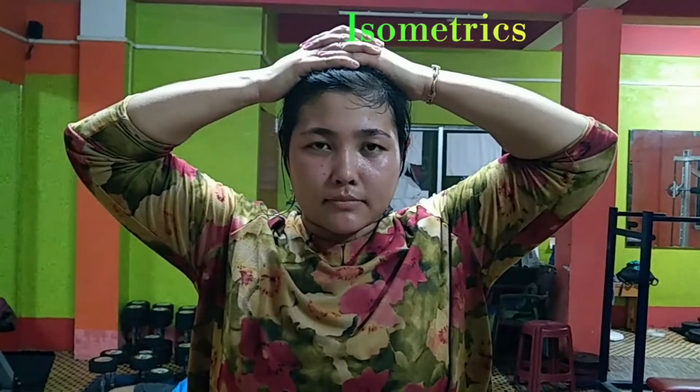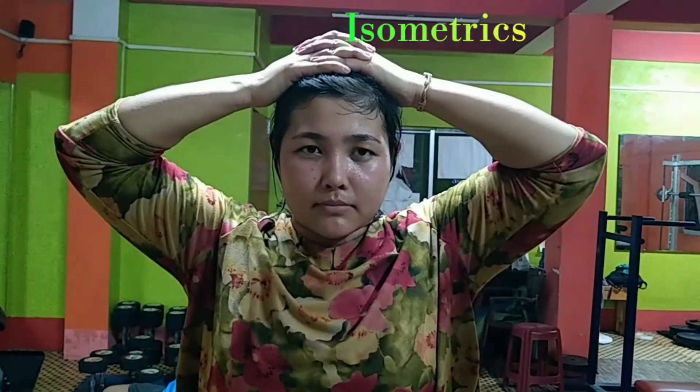Now repeat the procedure — press down with the hands and press up with the head, and hold it as much as you can. Apply as much pressure and force as you can.